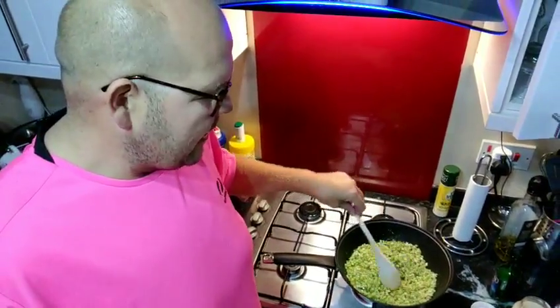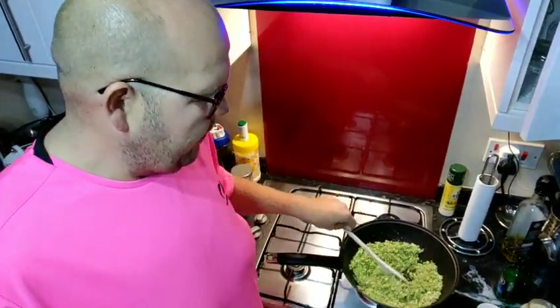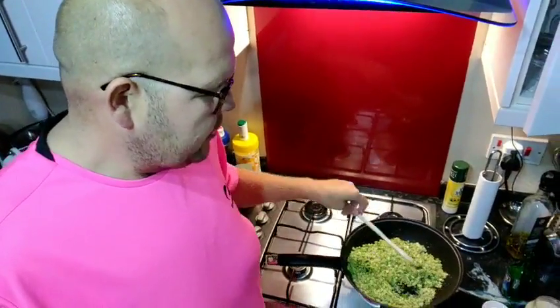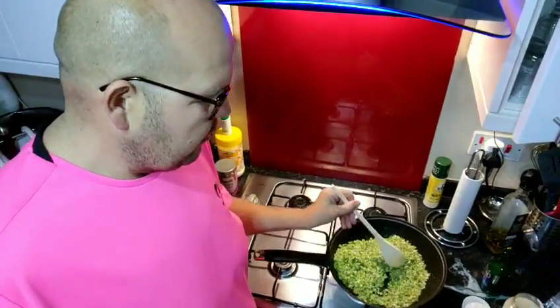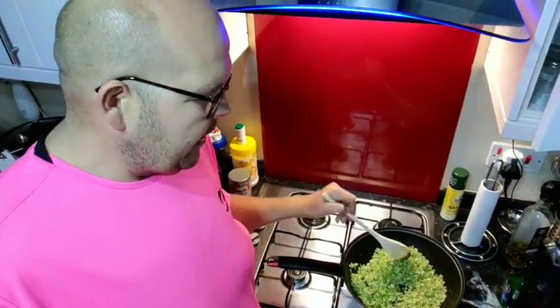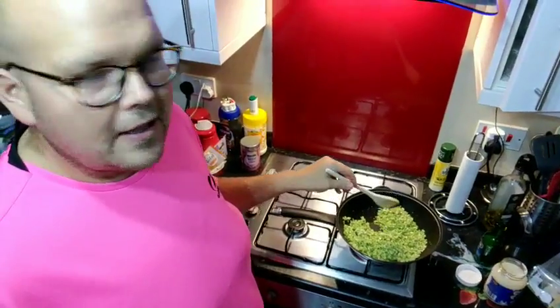I just wanted to show you how easy it is guys. I'm now just frying that off. Literally it's four minutes, but it depends how soft you like it. If you do like soft vegetables - but what you're looking for is that lovely texture of it being a little bit crispy on the outside and obviously soft on the inside.